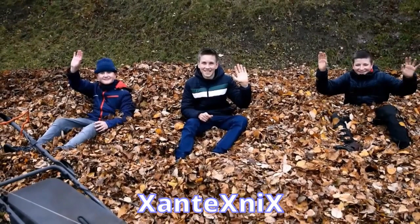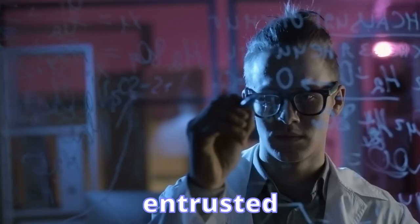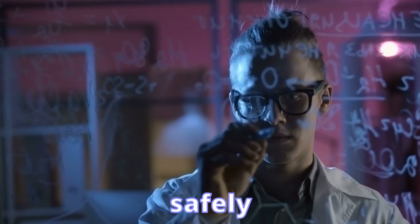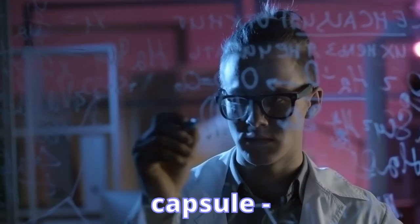Hello, we are XanTechnik's team from Vilkavishkes, Azoulas Pro-Gymnasium. We have been entrusted by scientists with building and safely delivering back to Earth the cutting-edge landing capsule.